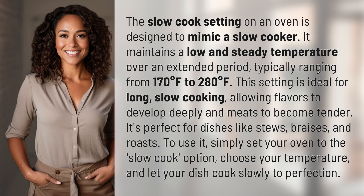It's perfect for dishes like stews, braises, and roasts. To use it, simply set your oven to the slow cook option, choose your temperature, and let your dish cook slowly to perfection.